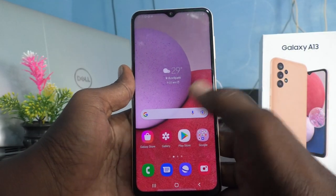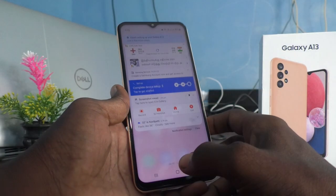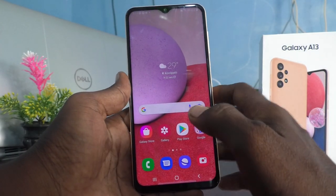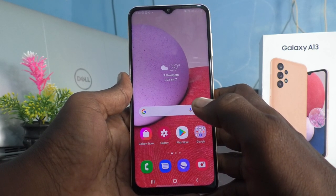Hi friends, this is 5 Minster Kuduk channel. Here is Samsung Galaxy A13 smartphone. In this video, we will learn how to turn on flashlight for taking photos in low light or night time.